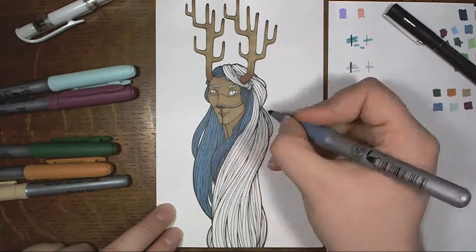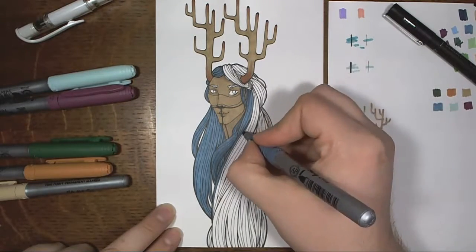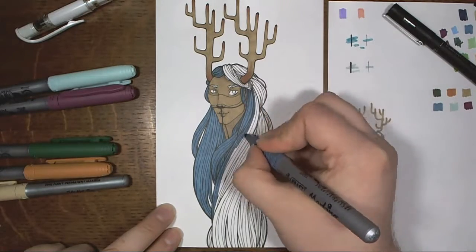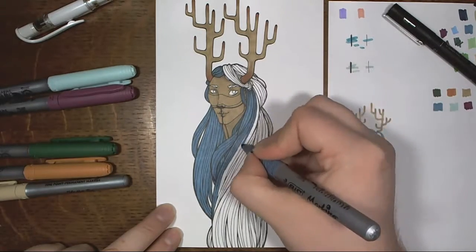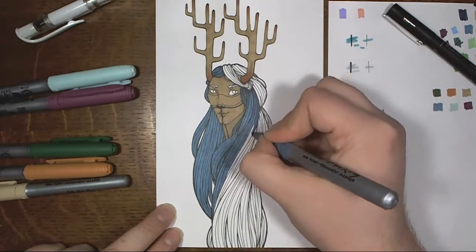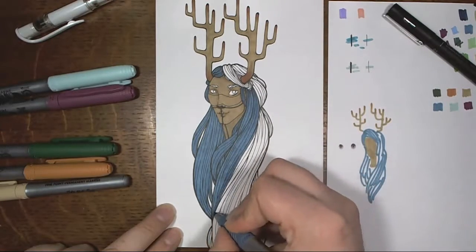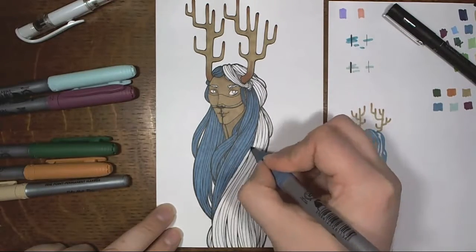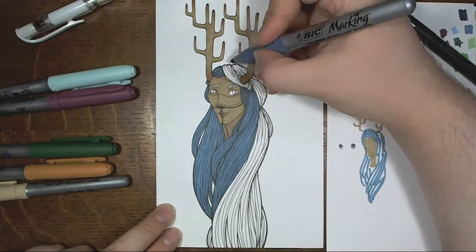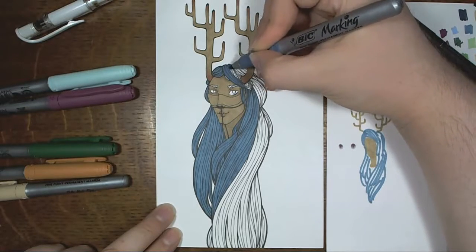That feeling, along with a few other variables, is why I actually decided to color and record the coloring in the first place. Because my plan for this Monday's video was actually to do a sketchbook tour, because I just finished one, and I love doing tours and watching tours. I love sketchbooks. And I thought that'll be a good Monday video, but for some reason I just didn't feel chipper enough to do it.